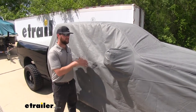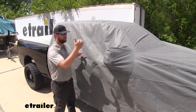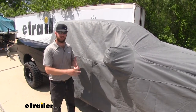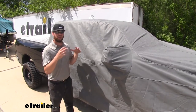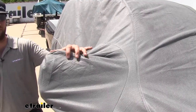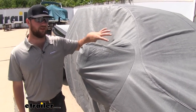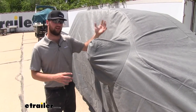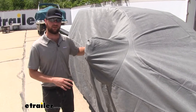One thing I like about this cover is that it's not only going to protect the paint on the outside, but it's going to protect the inside of your vehicle — your dash, your cloth, your leather — from the sun and those hot rays in the summer so it doesn't get any damage. The design of the fabric is breathable and water repellent, which means when it rains, it's not going to trap moisture inside. It lets it breathe and dry naturally so you don't have any mold or mildew buildup on your vehicle.